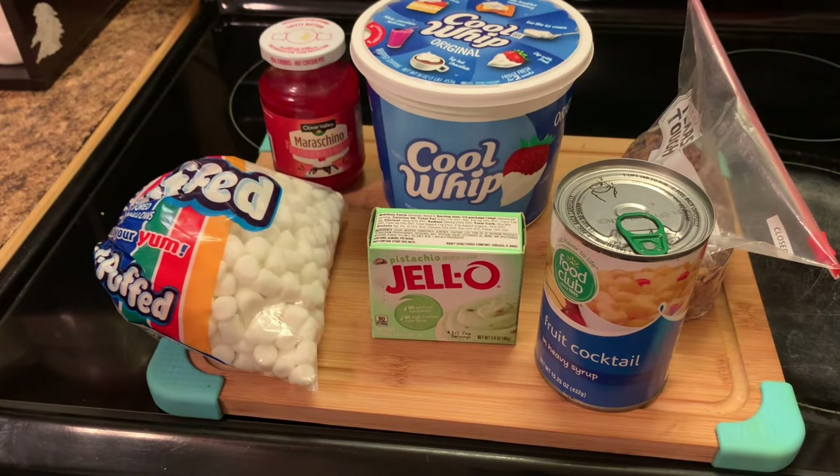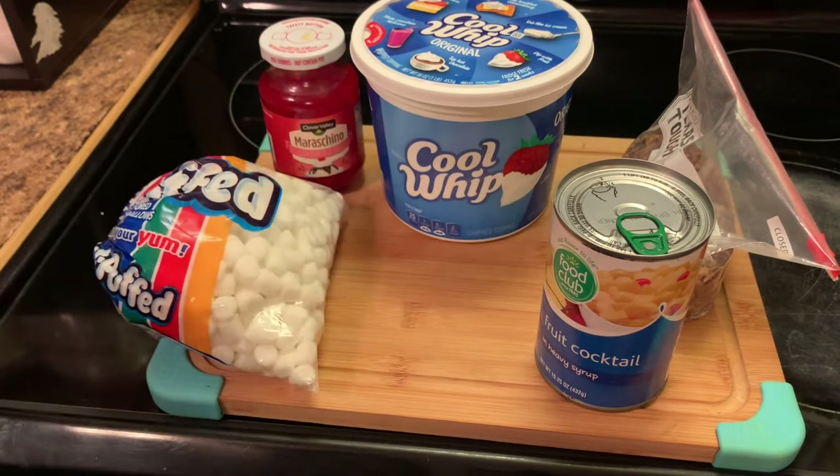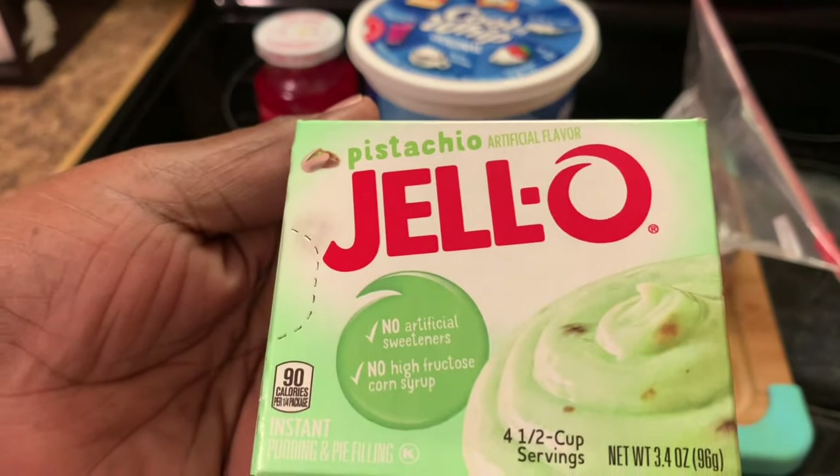Today I'm going to show y'all this simple fruit salad — it's called a Watergate fruit salad. It really calls for crushed pineapples, but we're not going to use crushed pineapples today. We're going to use fruit cocktail with my salad today. I'm going to show y'all exactly what goes in it. You can use the fruit cocktail or the pineapples. And I have some pistachio pudding.